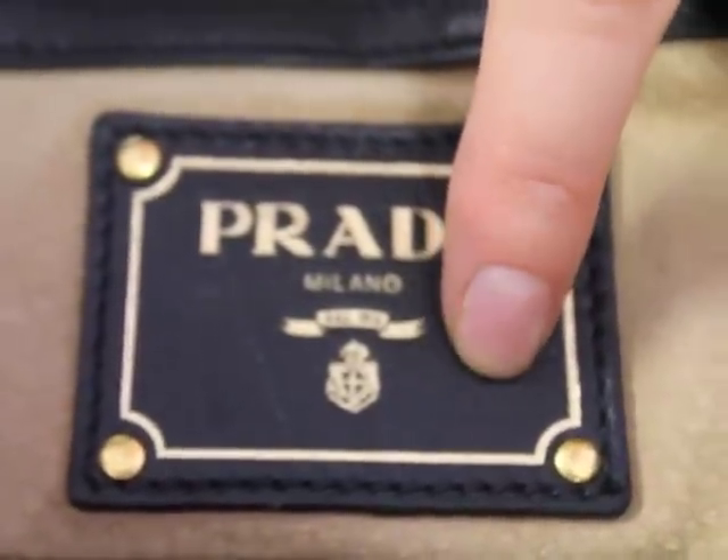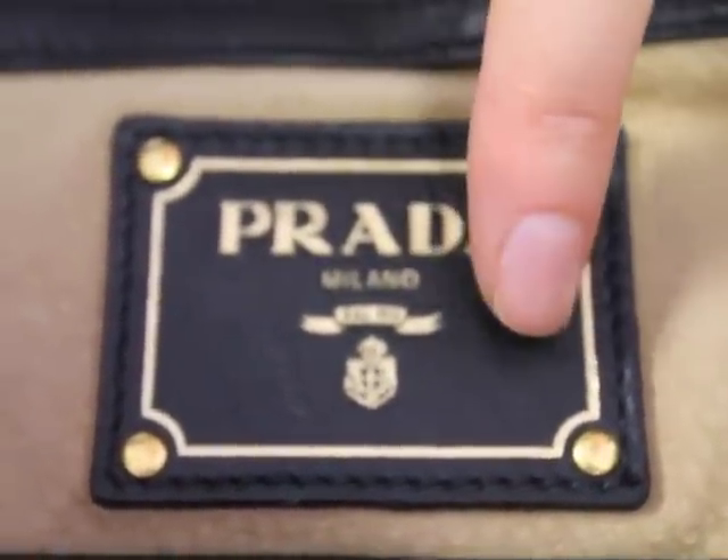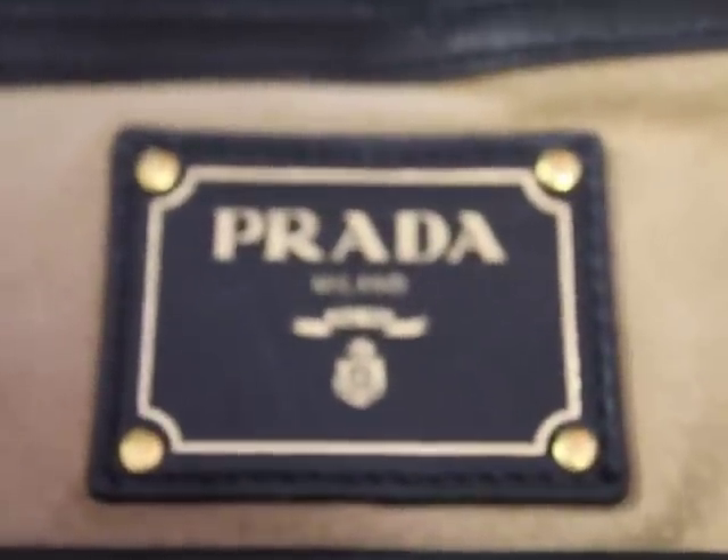Something to notice on the plate: it's black, as well as the purse being black. The color on your plate is always going to be the same color as the outside of your handbag.